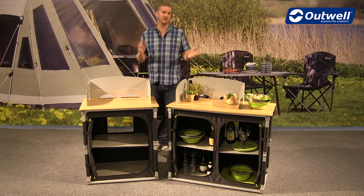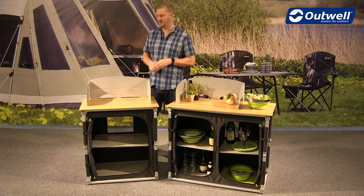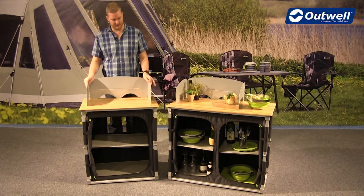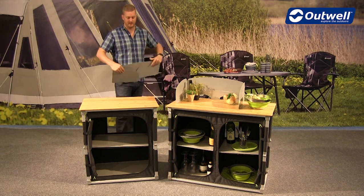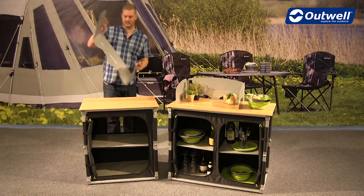Starting from the top and working our way down, the features are both the same on each model, obviously just two different sizes. At the top we have this windshield which comes with the product and it's really simple and easy to remove if you don't want it on here and you just want it as a solid tabletop — it just slots out and can be folded down flat to keep it stowed away nice and neatly.